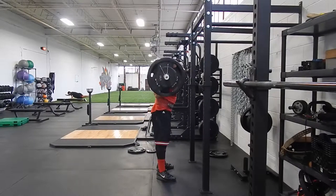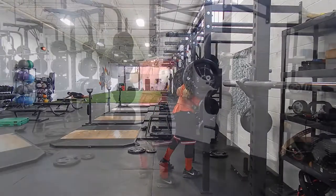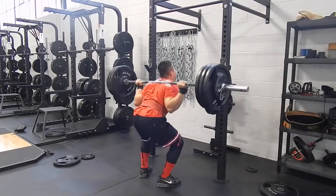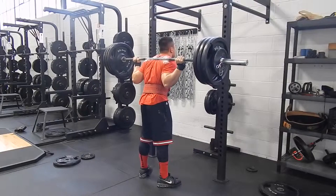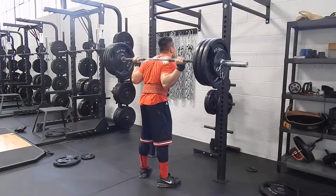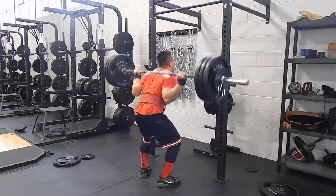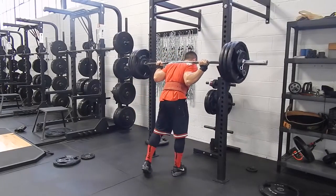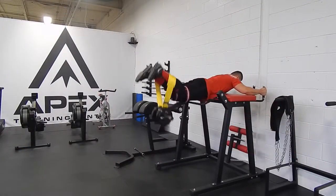I think new lifters really underestimate how important setting your proper rack height is. It's a crucial part of the lift. I've said before that you can't go from bad position to good position — you have to start in good position and finish the rep. If you have to tippy-toe to unrack the weight, it's simply too high. It shouldn't be too low either. You should be able to get under and once you fully stand up the bar should clear the hooks with ease. I like it at about mid-chest where the middle of my sternum is, but that's just me — you've got to figure out these things for yourself.